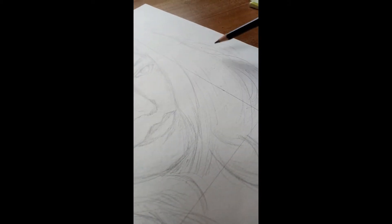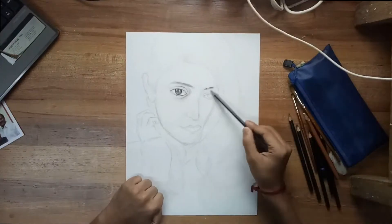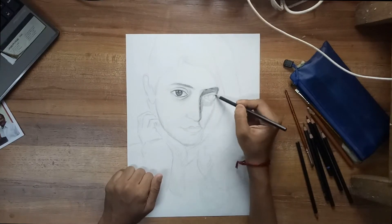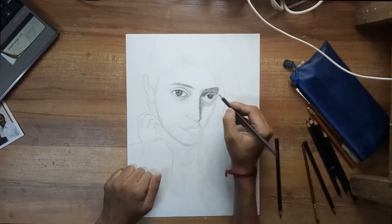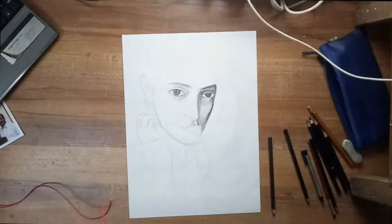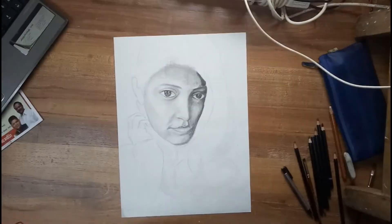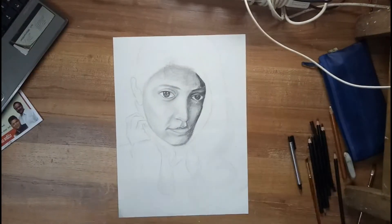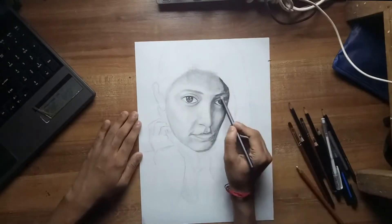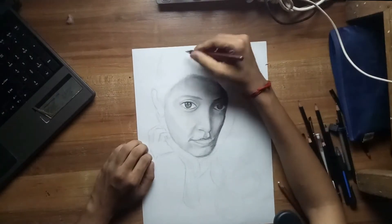Whether it is a sketch or painting, I prefer A4 size. But anyways, I have used almost A3 size paper. The paper is a little thick — I don't know the exact quality — but it doesn't matter. What matters is our work and our skills.